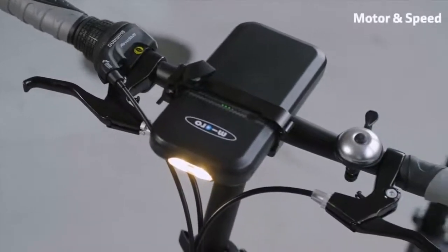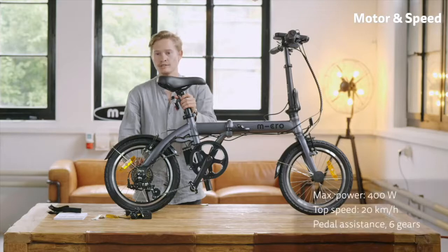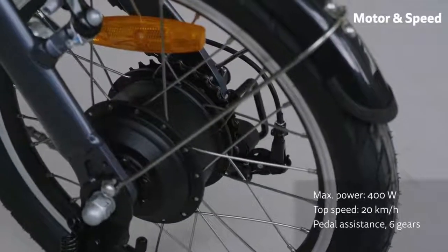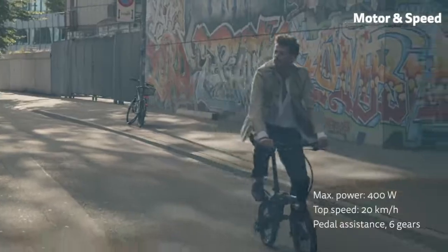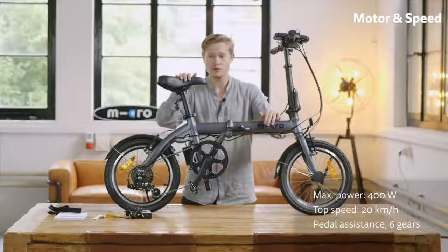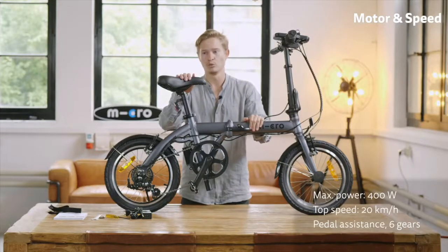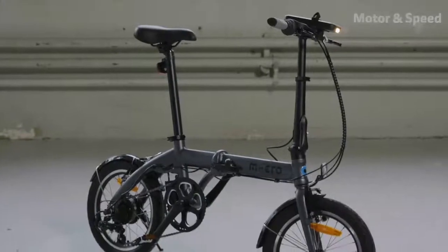The motor is a rear hub motor with a peak power of 400 watts and speeds you up to 20 kilometers per hour. The cool thing is that even if you run out of battery, you can still ride it without assistance and it feels like a normal bike — so it's truly a hybrid.